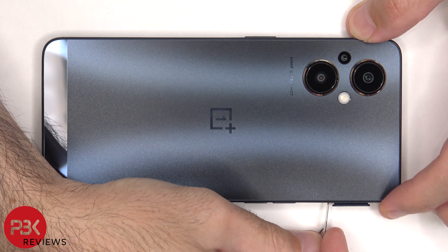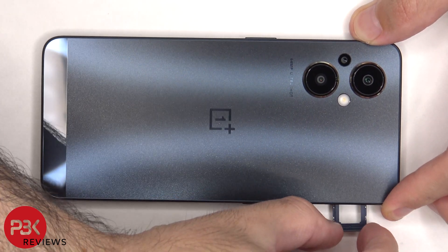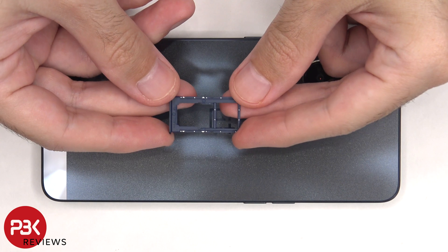To start off, the SIM tray needs to be removed. Here's a better look at that.